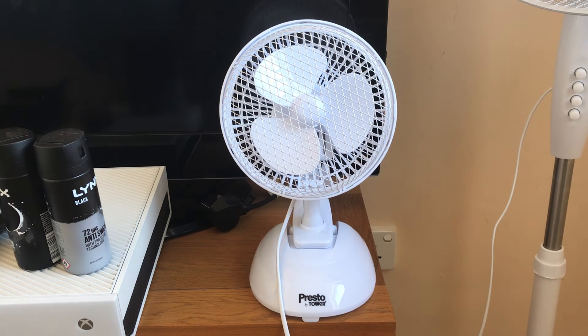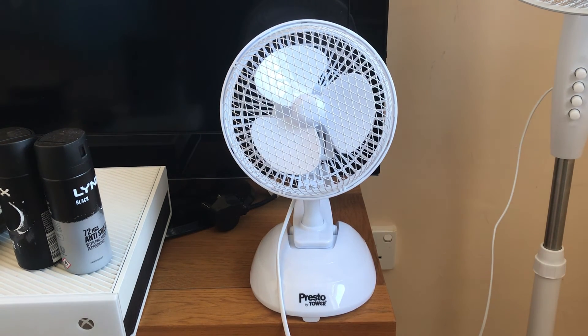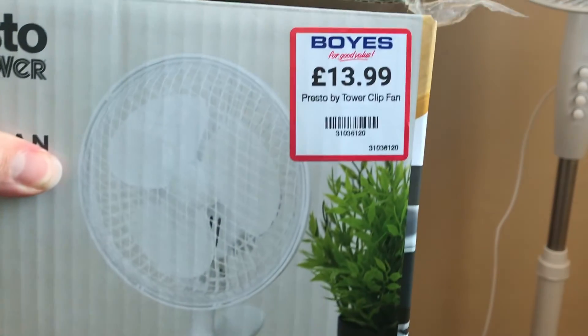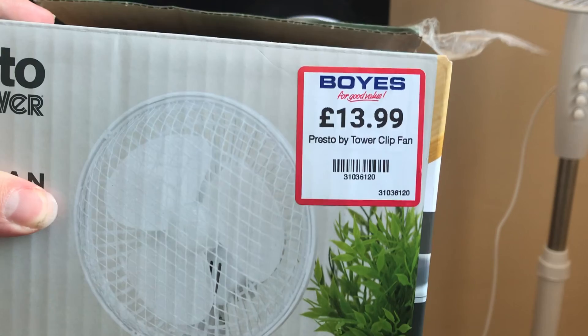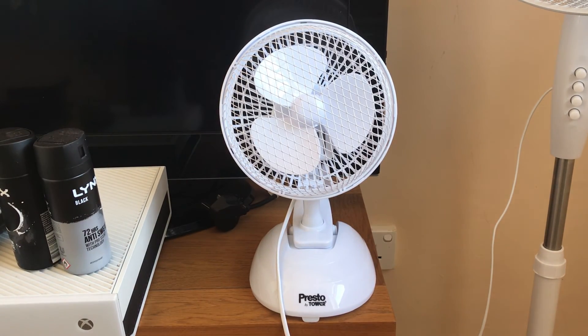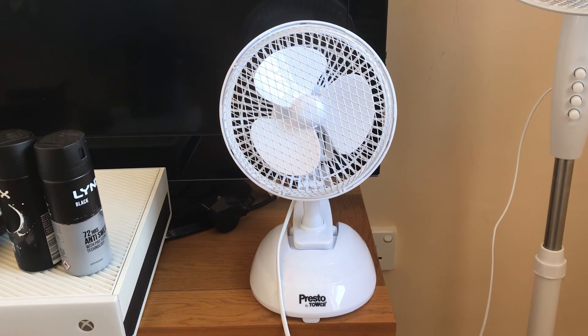I forgot to tell you the price of this one - sorry about that. The price for these at Boys is £13.99. Anyway, that's it for this video, hope you enjoyed, thanks for watching. As always I'll see you in the next video - bye for now guys.